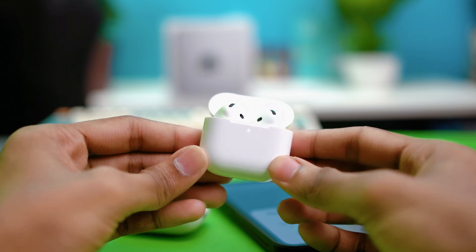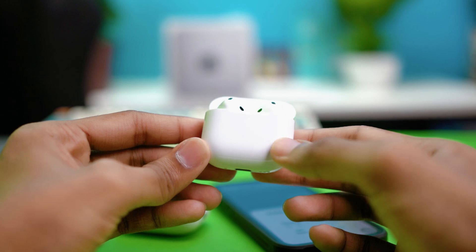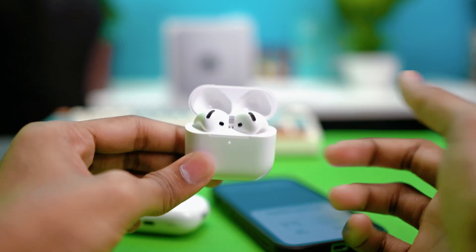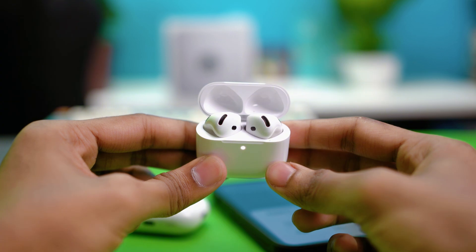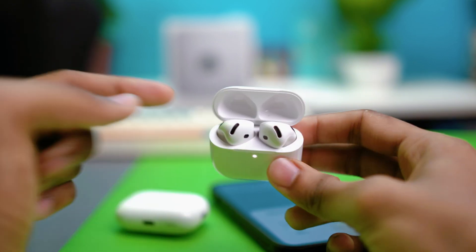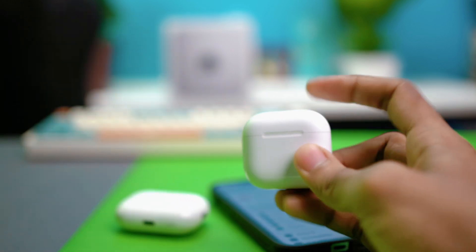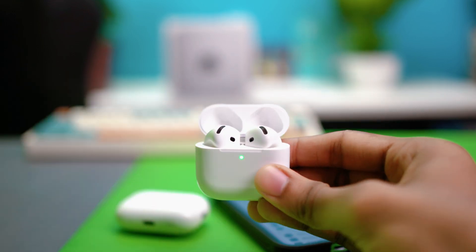First, try fix number one: charging your AirPods. If one or both AirPods are not charged properly, it can mess up the connection. Make sure both AirPods are seated correctly in the case, then close the lid and see if it blinks green or white. If it blinks green, you're all good.